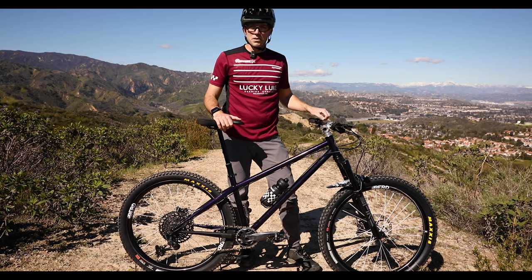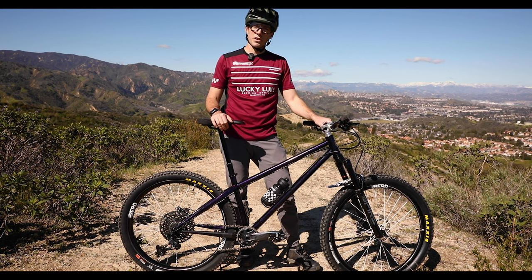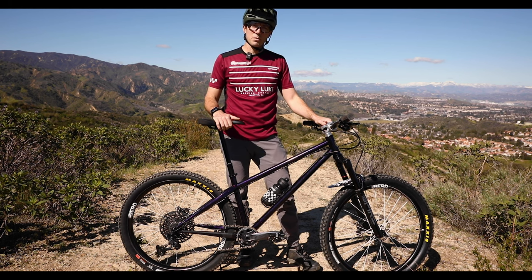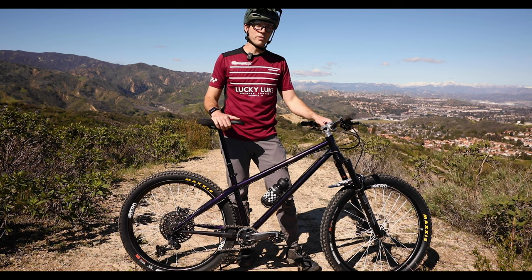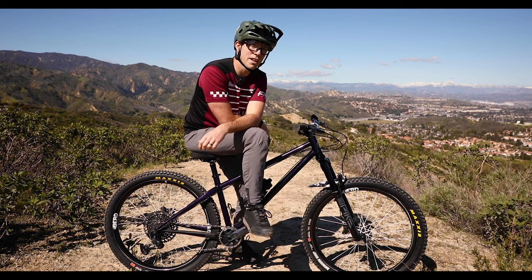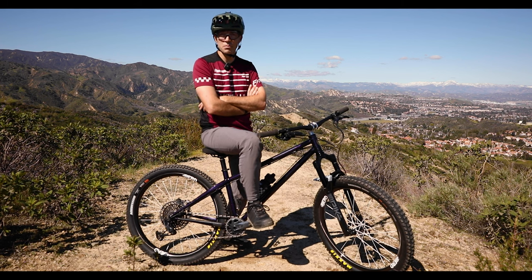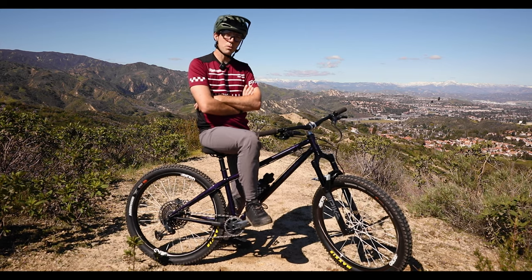I feel like this platform with the 27.5 wheels really goes against the current 29er trend, at least in this area. I haven't ridden a 27.5 bike since about 2018, so I'm interested to see what the ride is like when we take out a little bit of the business and add a little extra party. Stay tuned for more videos on that. If you enjoyed this video, or you just love to hate me, consider subscribing. By hitting that like button, you're telling YouTube to show my videos to more people, and it motivates me to keep this thing going. Thanks for watching.